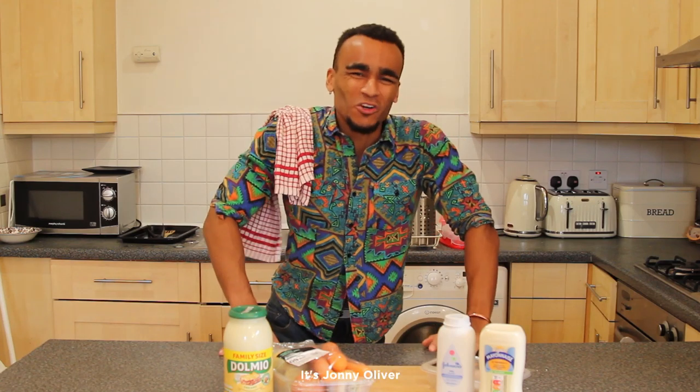Alright guys, it's Johnny Oliver, Jamie Oliver's cousin, and today we're going to be recreating Molly Mae's signature jerk seasoning. Before we start, you're going to need a golden succulent chicken breast.